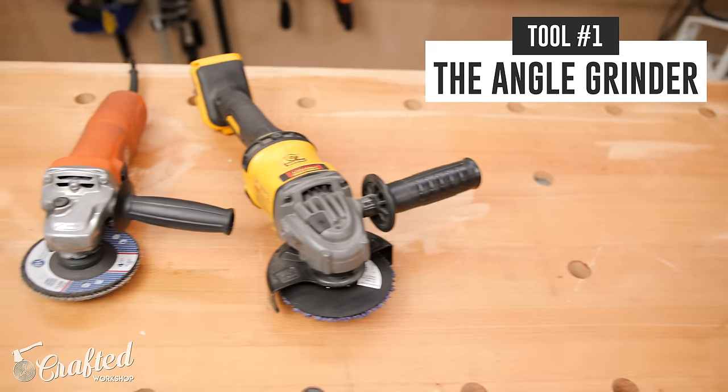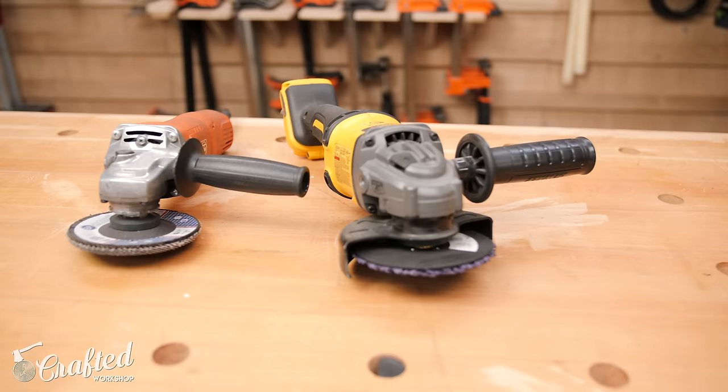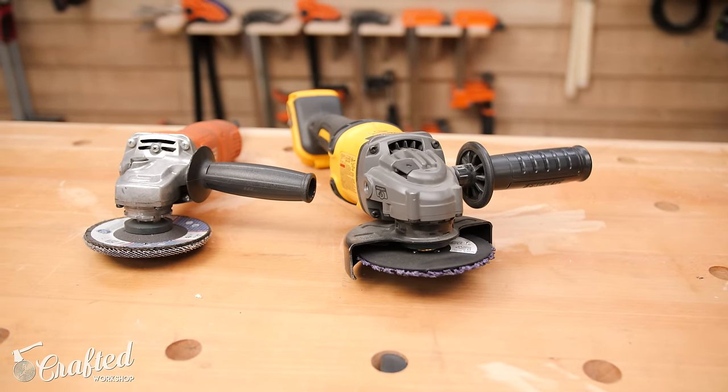Let's go ahead and get started with the first tool. The first metalworking tool, and probably the most useful to me, is the angle grinder. You can do everything from cutting steel to length, to shaping it, to grinding down your welds — really almost anything you need when it comes to shaping and cutting steel. Angle grinders are usually only in the $50 to $100 price range, so really inexpensive, and for beginners just getting into metalworking, you'll be good to go.